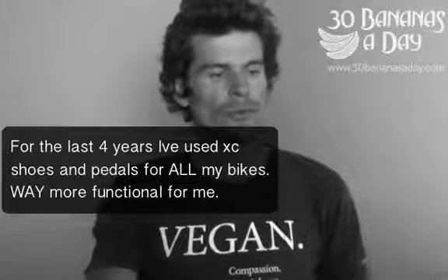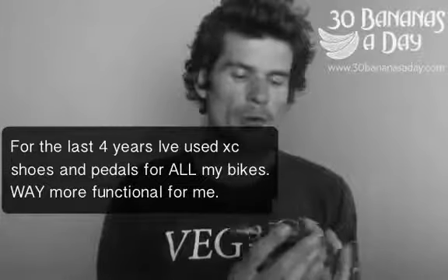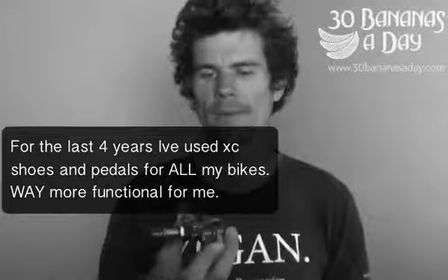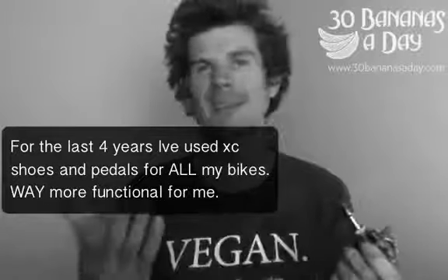People ask me what shoes I use, people ask me what pedals I use on the road bike, mountain bike. Shimano XTR — these are the 970s, 980s, same thing.